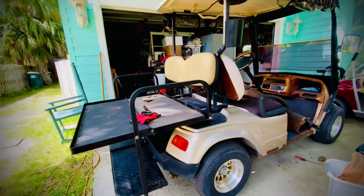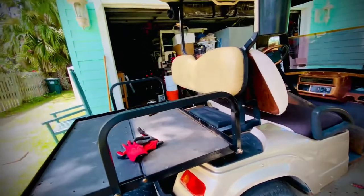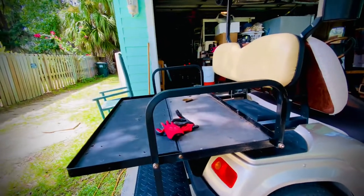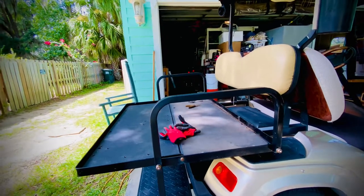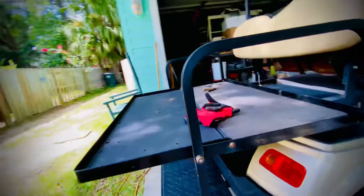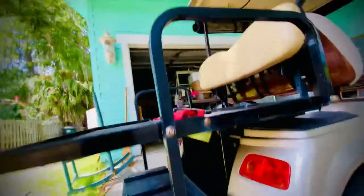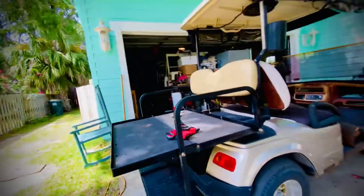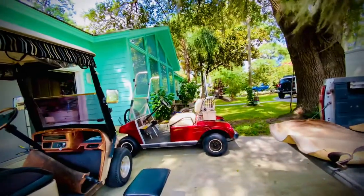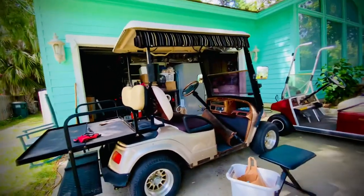On the back we did get an aftermarket seat, so it's probably not Star EV's fault. But the piece of plywood that was under the cushion — down here — had completely rotted away. I'm sure if we got a Club Car one it would be fine.